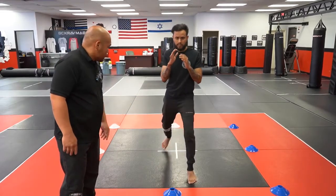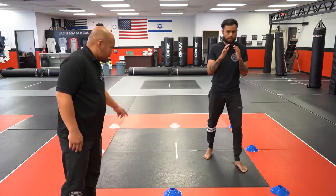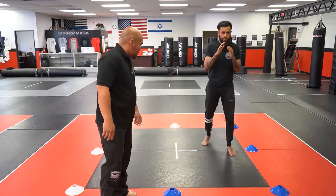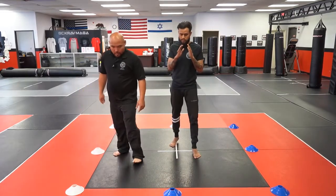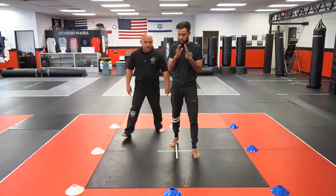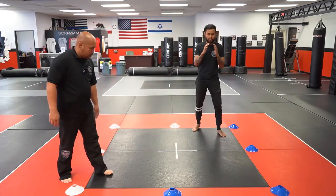Number two is diagonally to the side. Number three is horizontal. Number four is a little bit funky — you're going to go backwards and switch your stance by dragging back, then diagonally bursting backwards.